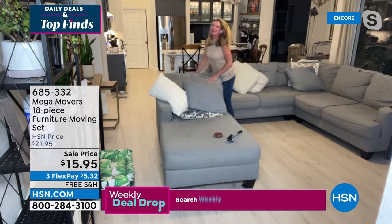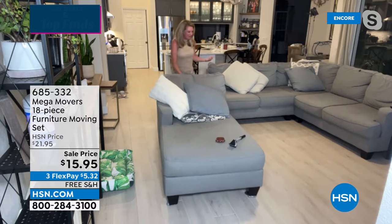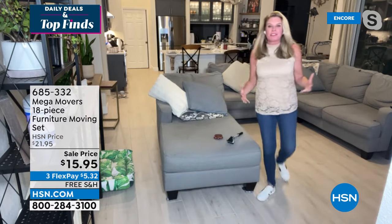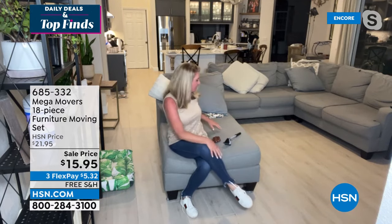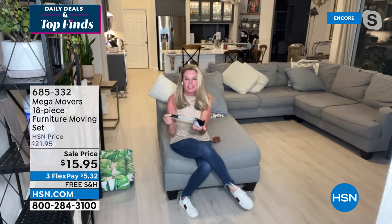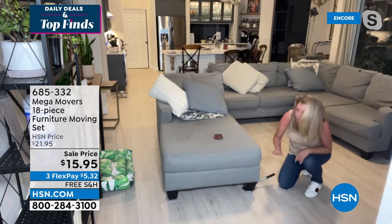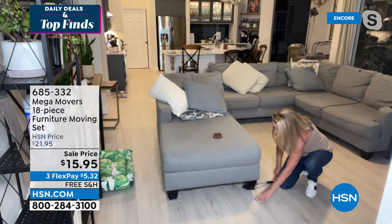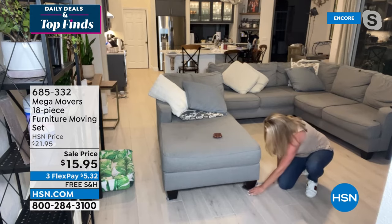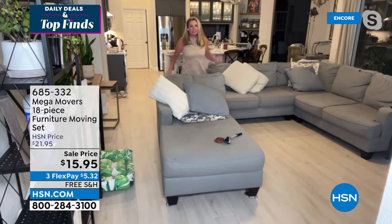With Mega Movers, you don't need big guns to move furniture. Furniture movers aren't new to the marketplace — we've seen the little sliders before — but what makes us different is this jack, which can lift 660 pounds of weight. You take the jack, place it underneath the feet of your furniture, and with just two fingers, look at how it lifts up that quarter of the couch. That allows you to slide the Mega Movers underneath. Once they're under all four corners, you can move this entire sectional with just one hand — front to back, side to side.